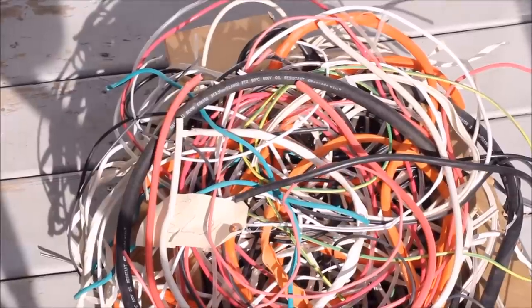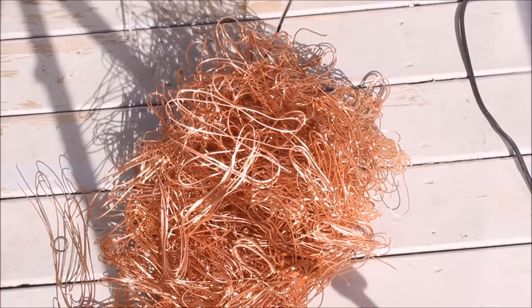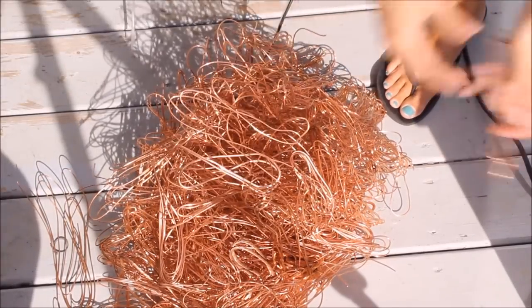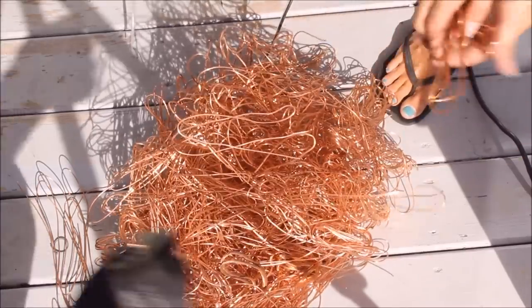You get a big pile of scrap plastic very, very quickly. My local recycling company has no problem taking it. This is how much copper you get from an hour's work — it doesn't look like much, but there's over 10 pounds here.